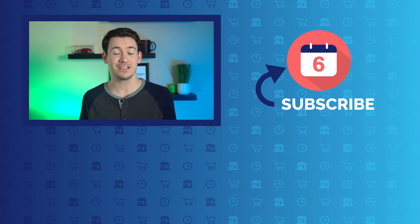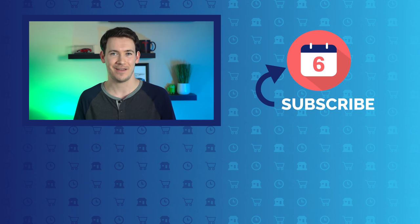Well, that'll do it for me. For Six Months Later, I'm Josh Tedder. Thanks for watching.